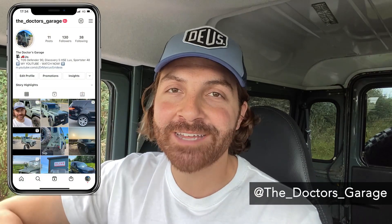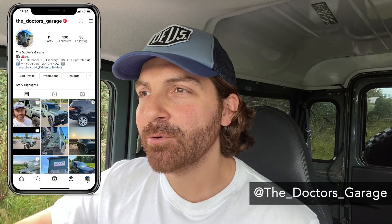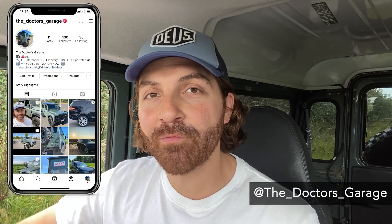Hello and welcome back to The Doctor's Garage here on YouTube. Today I'm going to be answering a question that I get asked regularly in the comments but also on my Instagram channel, The Doctor's Garage — which is: what is the 0-60 time of my Defender 90?